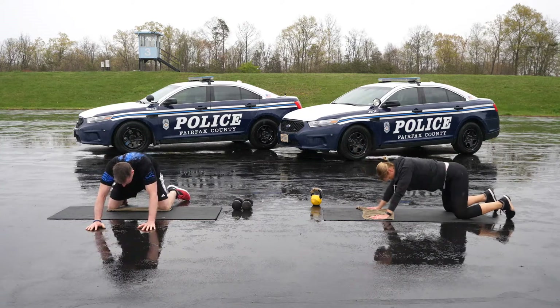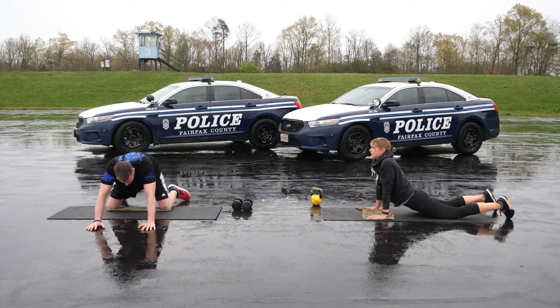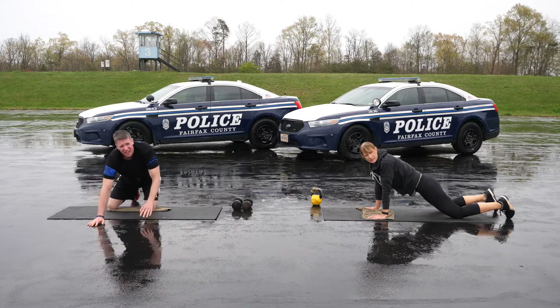Five rock backs. Start on all fours with a stable spine. Push your hips back toward your heels as far as you can. You should feel this in your lower back as a gentle stretch.